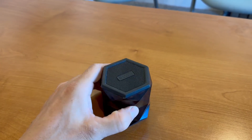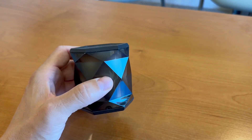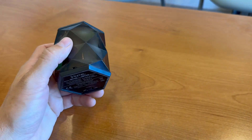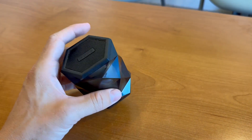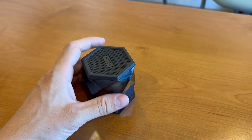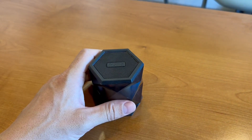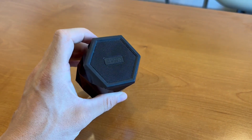Hey everyone, here is the iHome speaker. This speaker is nice because you can use it for multiple different things. What I like to mainly use it for is for sound. You can have it in your office, you can have it at your home, which is nice. Or if you have an at-home gym, this would be really nice to have as well.